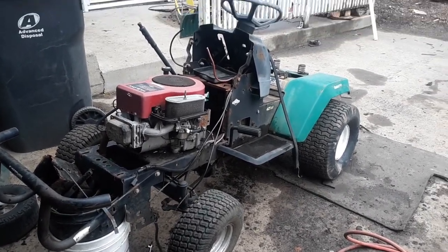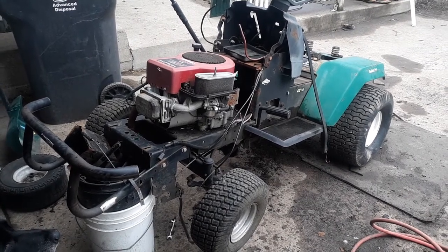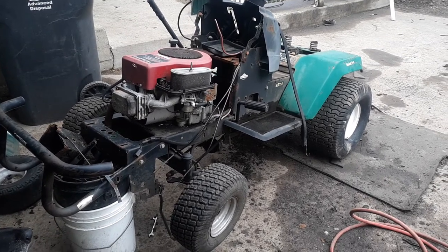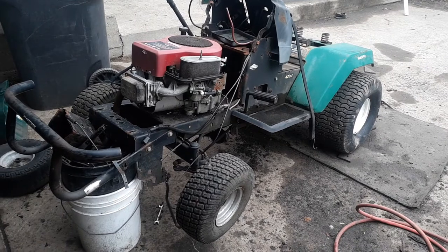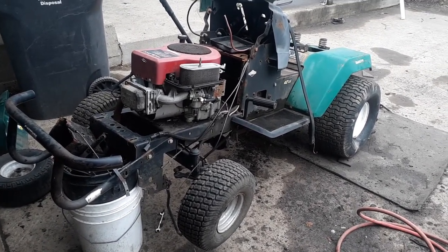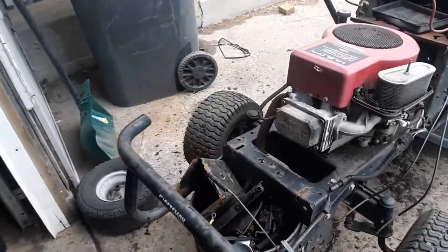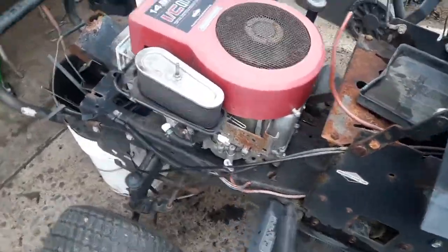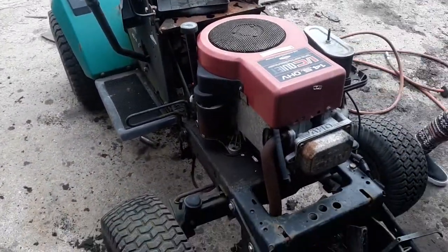Welcome back to Jordan's Tractor Vlog. This is a Weed Eater lawn tractor — these were sold through Kmart back in the day. This tractor came in through a fellow friend and was a pure piece of junk. I took the motor out; the motor in there was junk. We're putting in this nice 14.5 horsepower overhead valve engine — a nice little upgrade, good reliable engine.